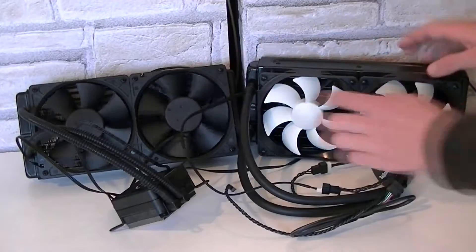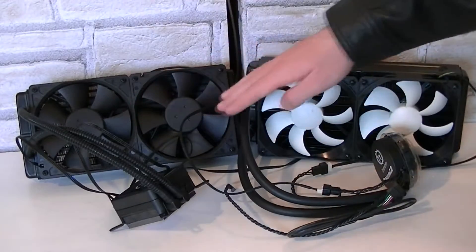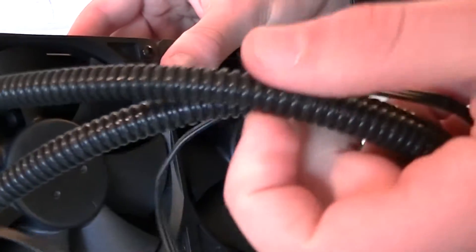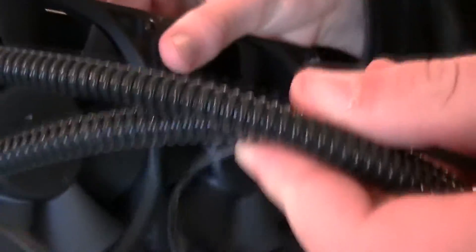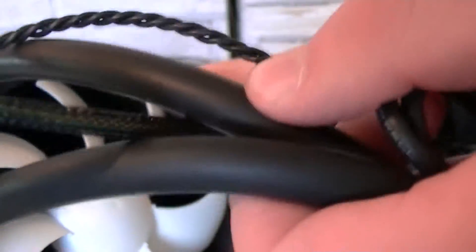Corsair used black fans while Thermaltake went with white ones. Of course you could replace these fans if you want to, but that would either decrease or increase the performance. I'm not doing that because we'd like to see the performance that comes right out of the box. The tubes are different as well — Corsair uses some sort of hard plastic, so the tubes are fairly hard and not very flexible. Thermaltake decided to go with rubber tubes, giving you much more flexibility.